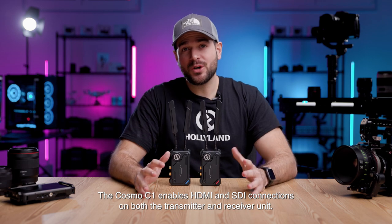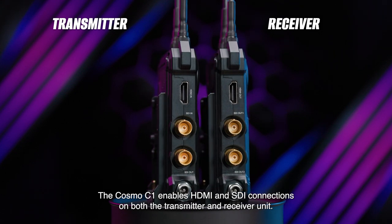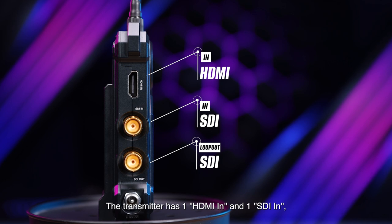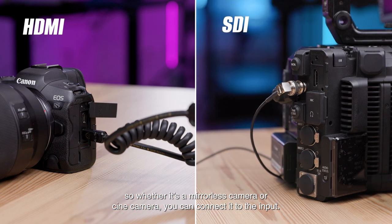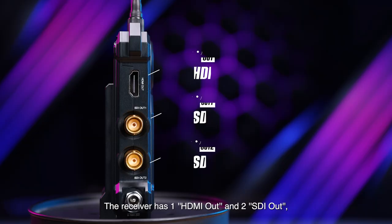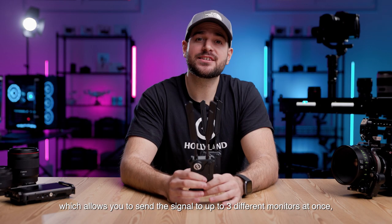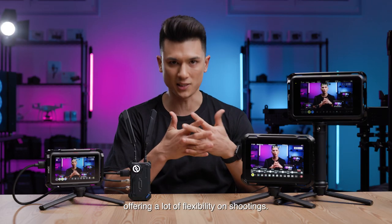The Cosmo C1 enables HDMI and SDI connections on both the transmitter and the receiver unit. The transmitter has one HDMI in and one SDI in, so whether it's a mirrorless camera or a cinema camera, you can connect it to the input. It also has one SDI out for loop out, which lets you send the signal from the monitor on your camera to another monitor. The receiver has one HDMI out and two SDI out, which allows you to send the signal to up to three different monitors at once, offering a lot of flexibility on set.